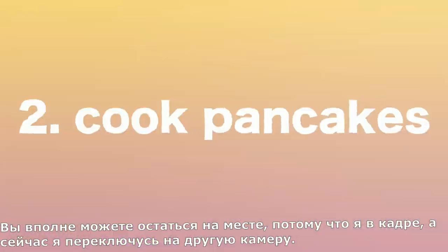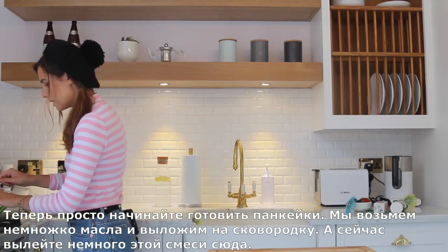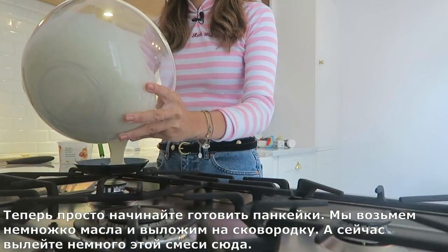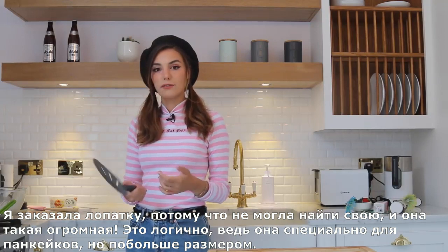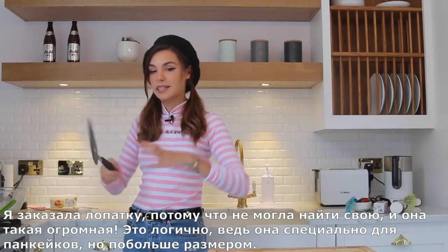Just start cooking the pancakes — we're gonna take some of that butter and put it in the pan. Now we're gonna pour some of the batter in. I ordered a spatula online because I couldn't find mine anymore, and this one is massive — it's a pancake spatula, which makes sense, but it's for the bigger ones.